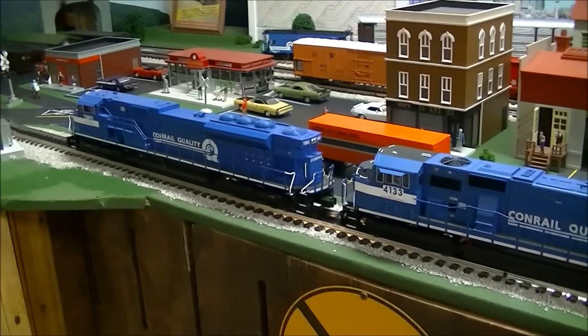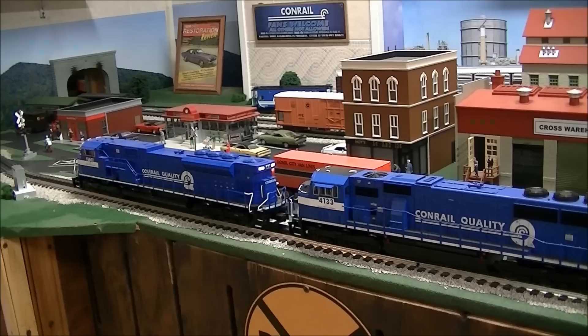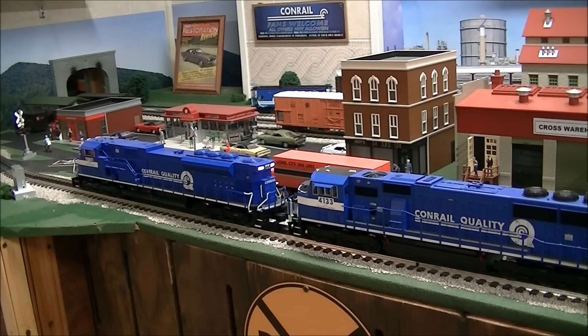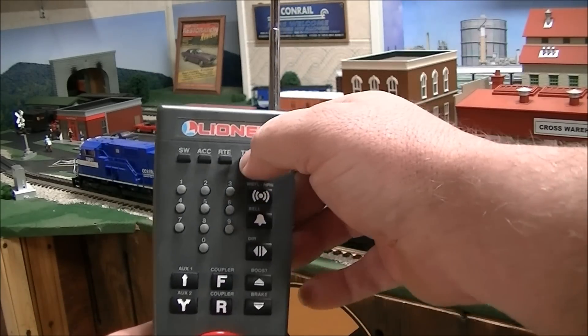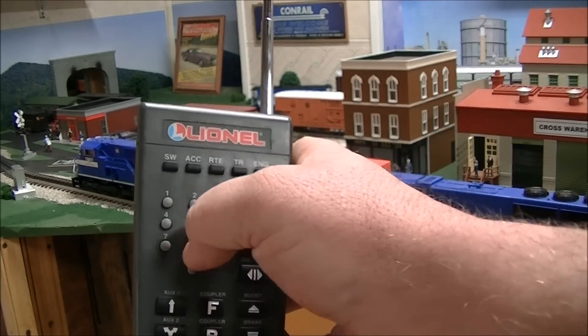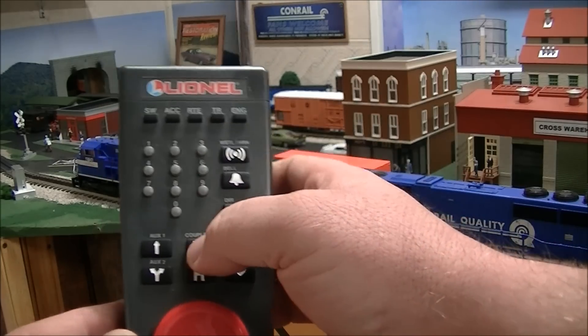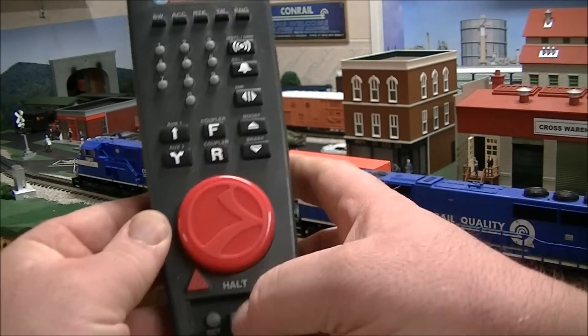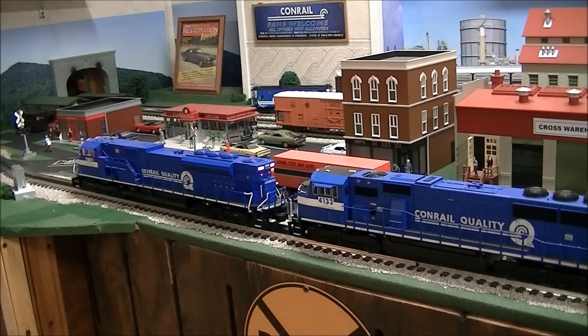Now we're going to do a live lash-up. We're setting the lead locomotive with the Cab 1 L. The sequence is train 8, 2, 6, the letter F, then Set. The horn blows and now you know it's ready to roll.